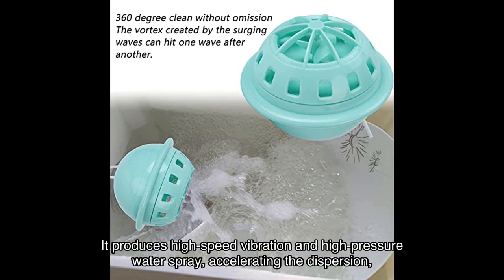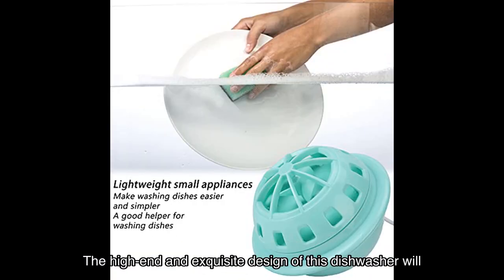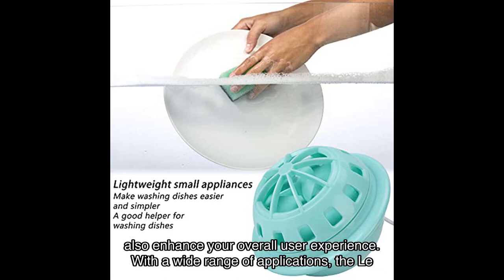One of the standout features of this dishwasher is its efficiency. It produces high-speed vibration and high-pressure water spray, accelerating the dispersion, emulsification, and peeling of liquids and stains — resulting in sparkling clean dishes every time. The high-end and exquisite design will also enhance your overall user experience.